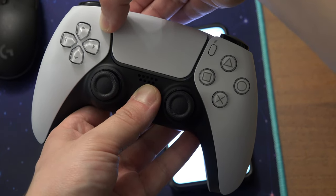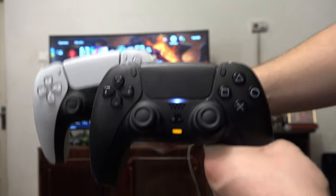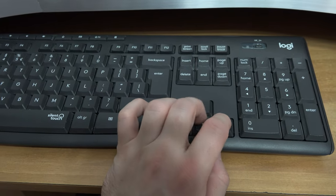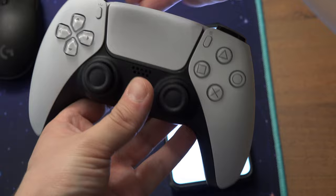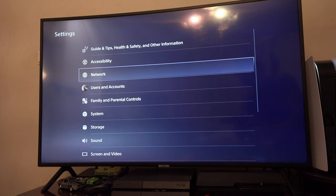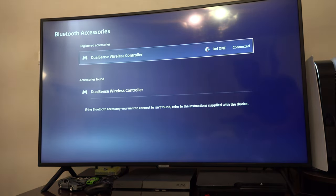Then navigate the menu with a working controller. If you don't have a working controller, you can plug the USB of a keyboard into the PlayStation 5. With the keyboard, while the PS5 controller is flashing — because you pressed the PlayStation button and the button in the upper left — go to Settings, Accessories, Bluetooth Accessories, and select the controller.